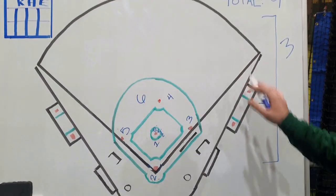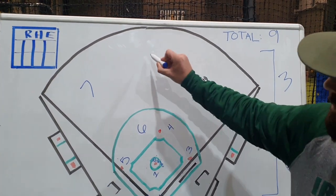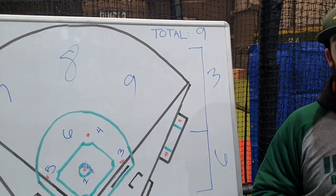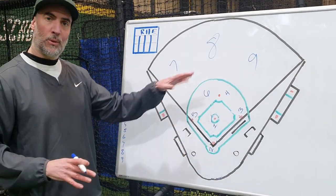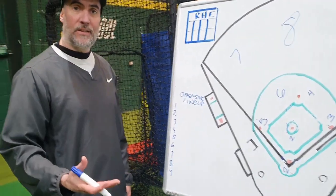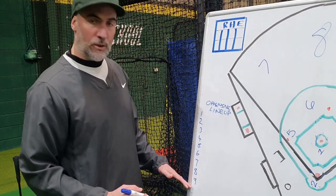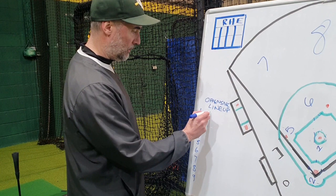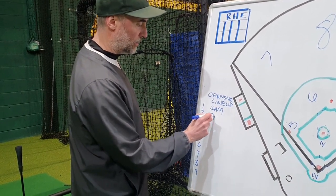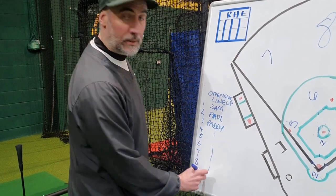For the outfield, it just goes around clockwise: seven is left field, eight is center field, and nine is right field. So that's your defense, numbers one to nine out in the field. We also have one to nine on the offensive batting team, and that we call the offensive lineup. We list numbers one to nine, and each player will be put in the order they're going to come up to bat — so we've got Sam, Paul, Paddy, and so on down to nine.